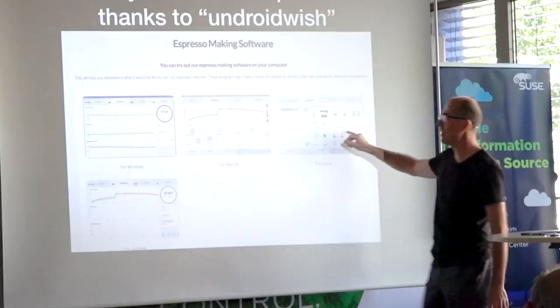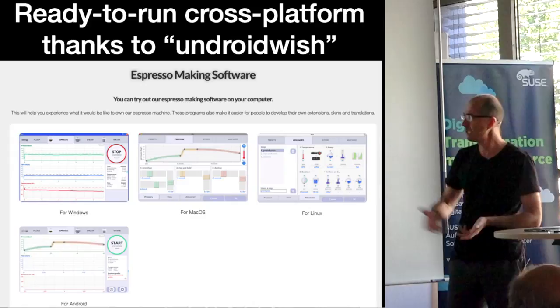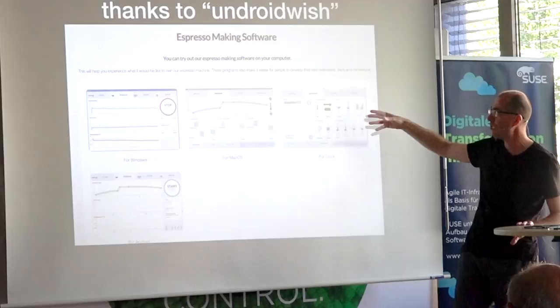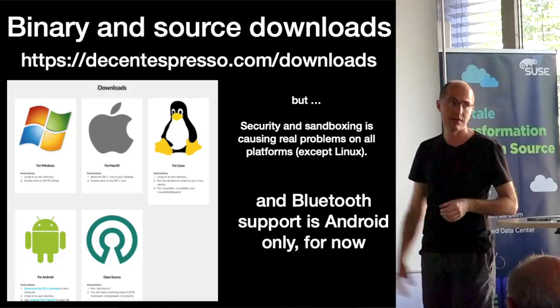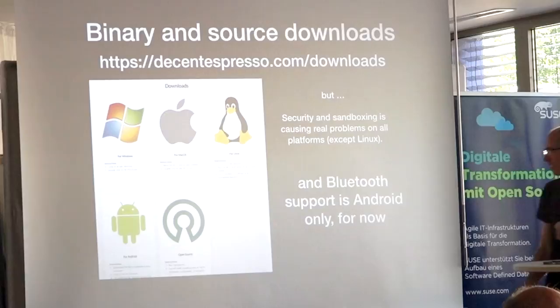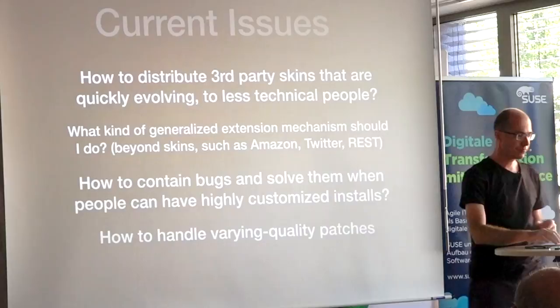AndroidWish has made it possible to run on other platforms. This is also a great sales tool — people ask why they'd need a computer to control their coffee machine, and I tell them to download the software and see if it interests them. It's a free download on whatever OS they're using. This also reassures them that should Android go away, it'll work in the future. Security and sandboxing with AndroidWish is a pain; Windows antivirus is an issue right now. Bluetooth is supported only on Android, but as soon as I can find a volunteer or do it myself, I'll implement Bluetooth on Linux. I have a backup in Linux tablets — even if more expensive, they're not going away.